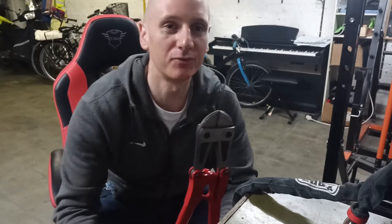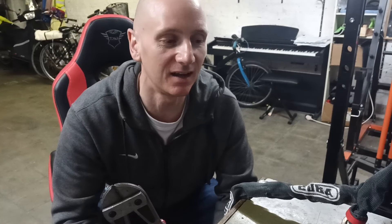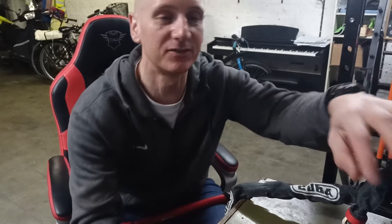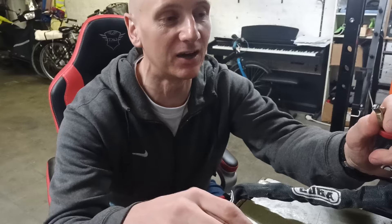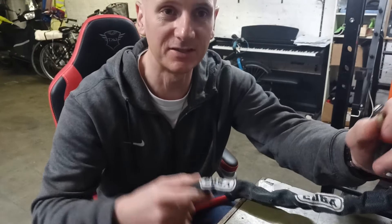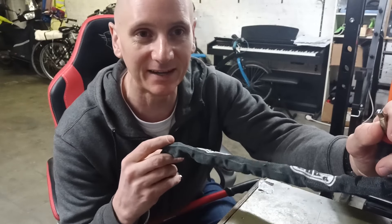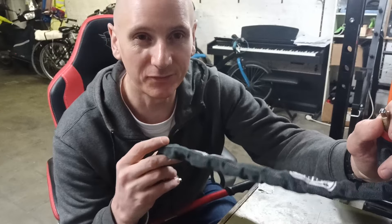Hey YouTube, I wanted to give a quick demonstration on breaking one of these Abus chain locks. This is the entry-level one, it's between 30 to 40 US dollars or euros, 70 centimeters long, and each of the chain links is about six millimeters thick. I've already broken it on one part here when it was left on the frame of a bike, but I wanted to give a demonstration so you know how long it would take a bike thief to steal your bike with this on.